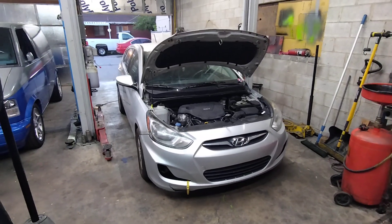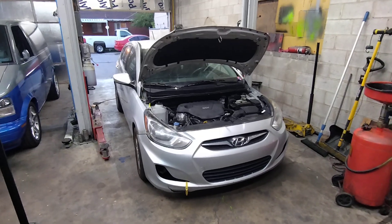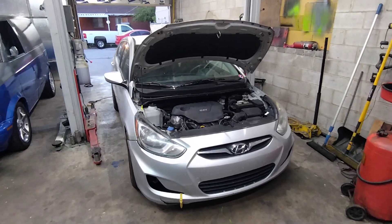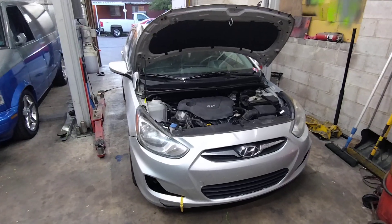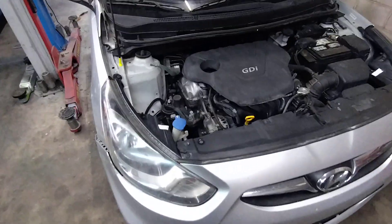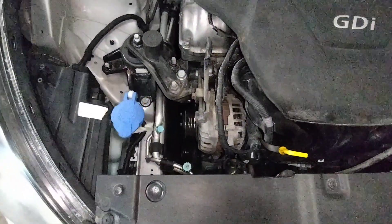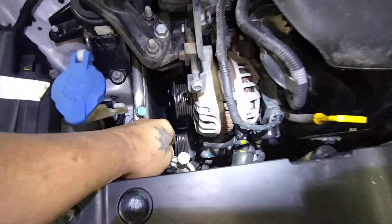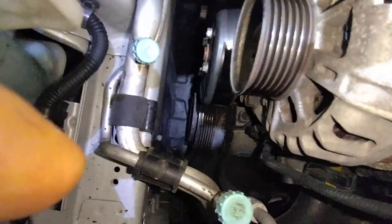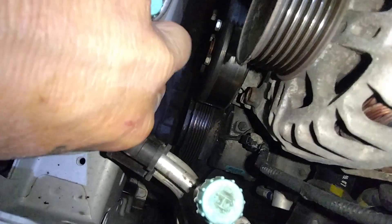Hyundai Accent belt diagnosis. The belt smoked itself off. You can smell burning rubber everywhere, so immediately we know there's a problem with one of the pulleys. Unfortunately, in the case of this car, that pulley would be the air conditioning compressor pulley.